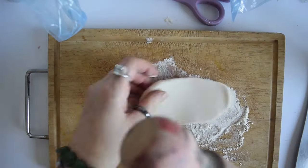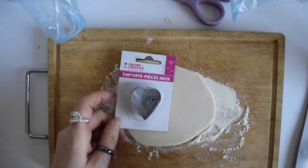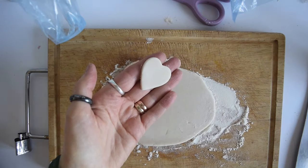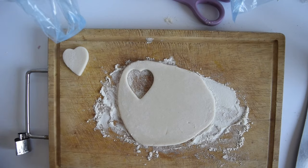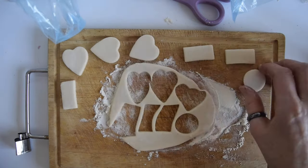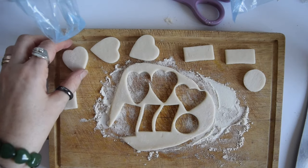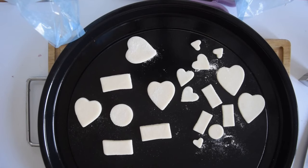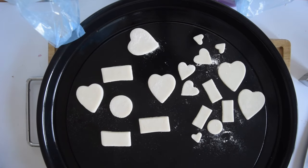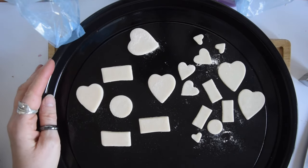So all you need to do is roll your dough out and cut your shapes out. If anyone wants to know where I got anything that you see me using in here, there will be a link to my blog at the end, and in my blog there's a link to my Amazon shop where I link to products similar or the same as the ones that I use in my videos.